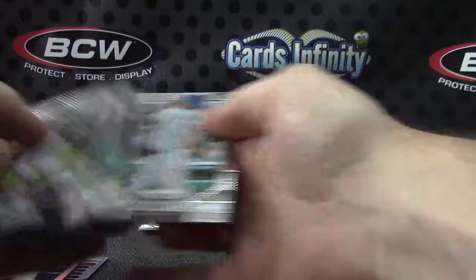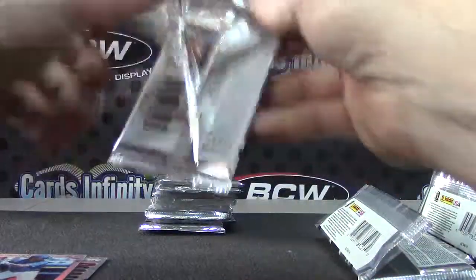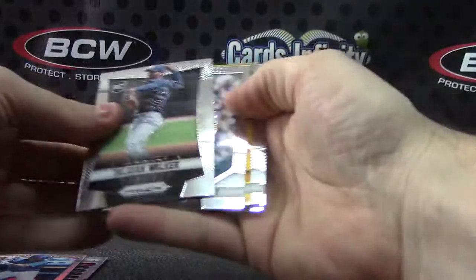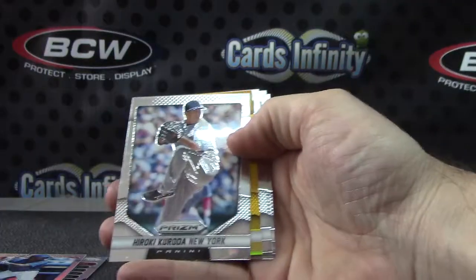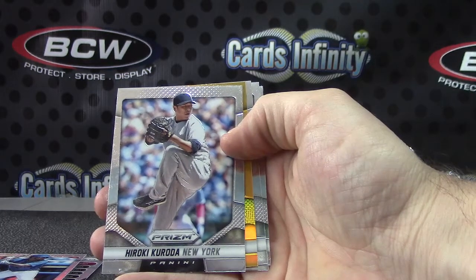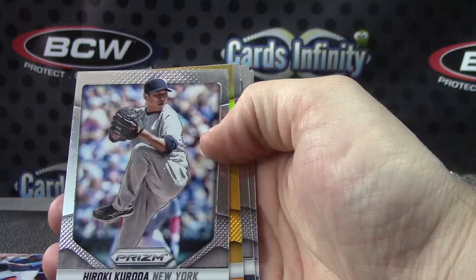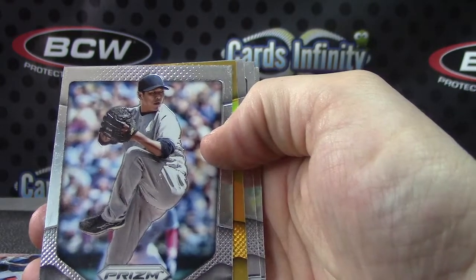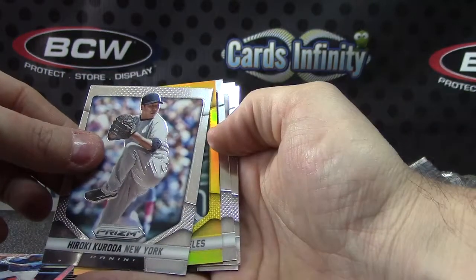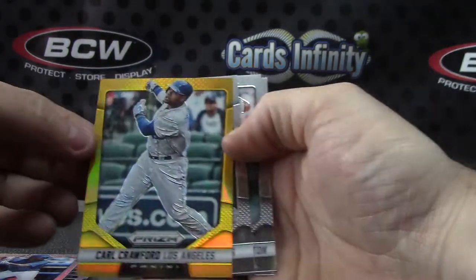Jose Reyes Prism. Another gold — this makes like... what is that? One, two, three, four, five, six, seven, eight — still have this. This is half the case and this is like the fourth gold. Fourth gold in half a case. But is it autographed? Not gonna happen. Still a nice one though — Carl Crawford.